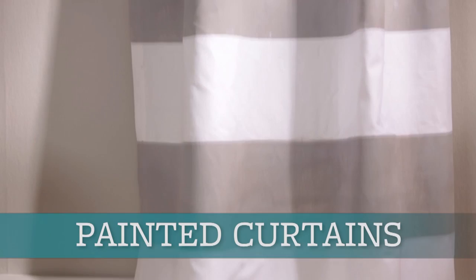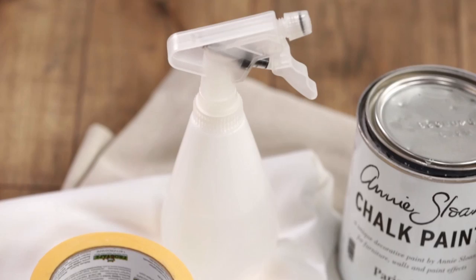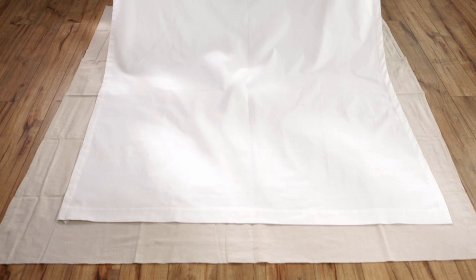Create custom window treatments with an easy, striped paint technique. Start with a solid, lined curtain panel, which works best for painting. You'll need thick yellow painter's tape, tape measure, pencil, spray bottle for water, paintbrush, and chalk paint.